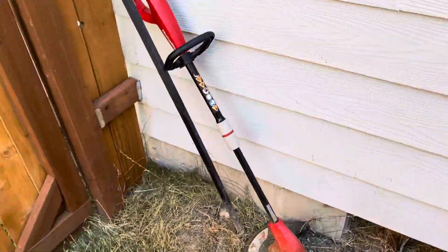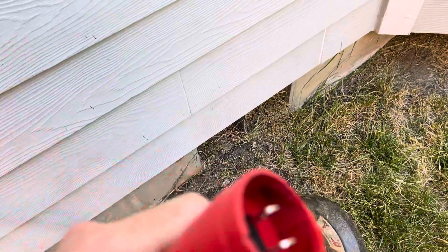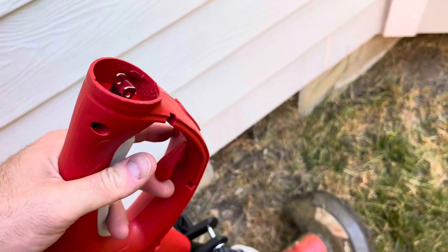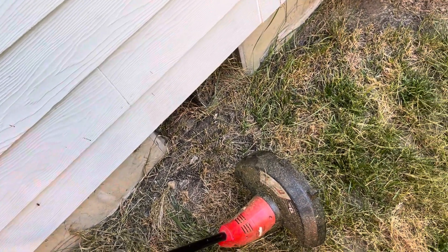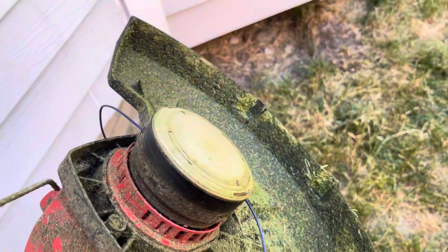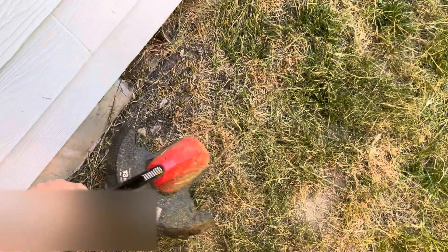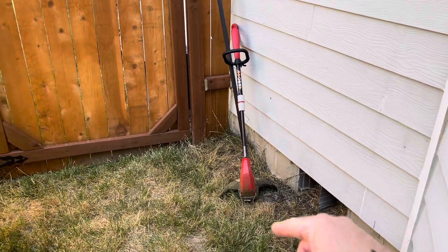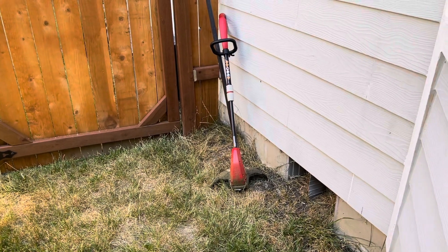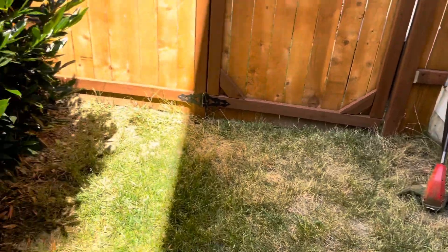I've also got this regular trimmer — it's electric as well, so I'll just go through and trim things. Same type of connector. I push the electrical cable through here, attach it there, and then just plug it in. It's got two strings that stick out of it that trim nicely. Just make sure you get the right size string — don't go too large and don't go too thin either. I accidentally made the mistake of putting in trimming plastic pieces that were too big, and I ended up with welts on my legs because a big chunk of plastic would fly off and hit me.